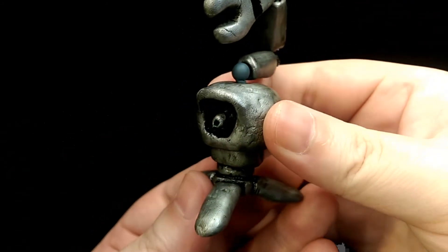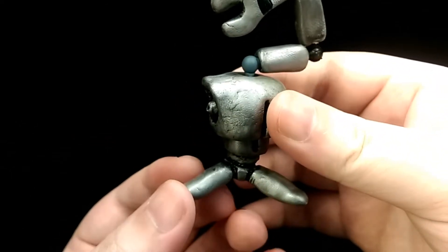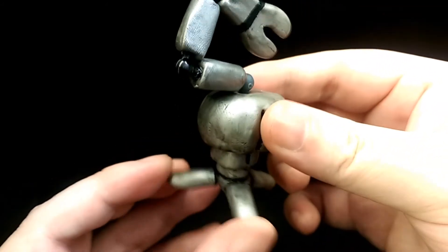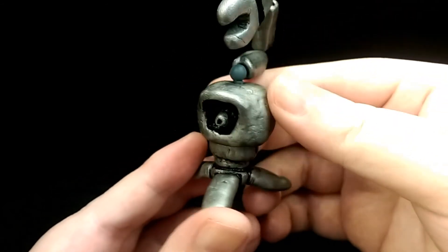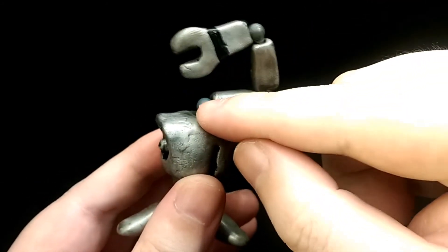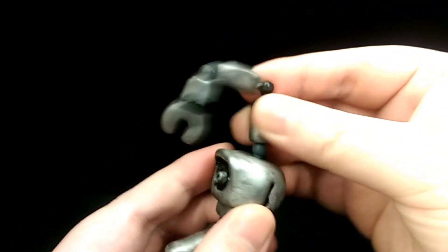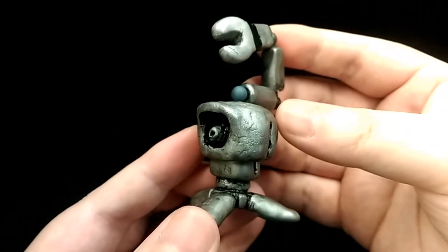Not really an accessory but a different character altogether is Pipo, which I hand-sculpted entirely from scratch. For the most part I think I captured the likeness of the character, and I gave him a wash to really bring out the metallic details. For articulation his arm is on three hinges, so you can move it however you want, and he can also twist. Overall I'm quite happy with how Pipo turned out.